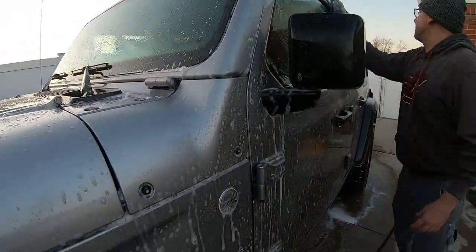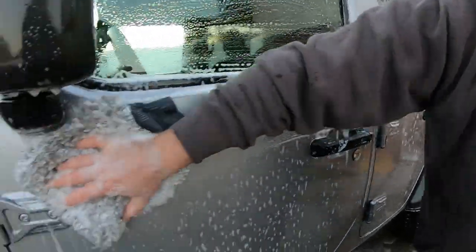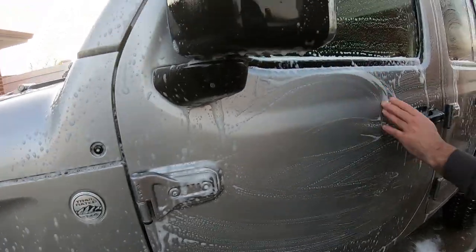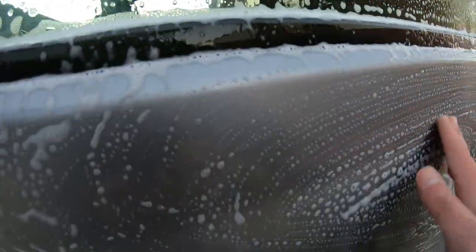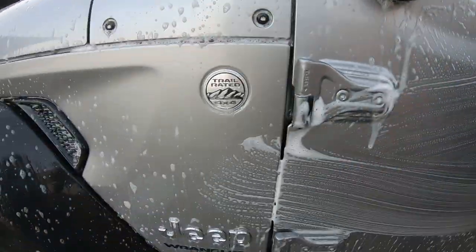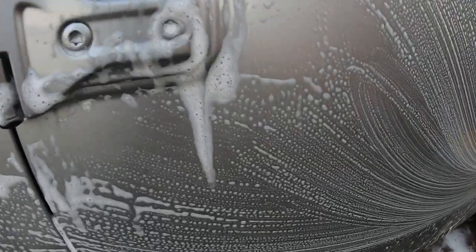Always want to start at the top and work your way to the bottom. That's pretty good — feel that, check it out. What do you think? Yeah, that's pretty slick. Look at the soap on that — some good stuff.